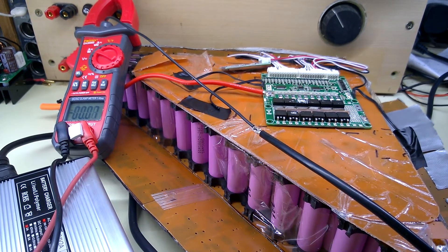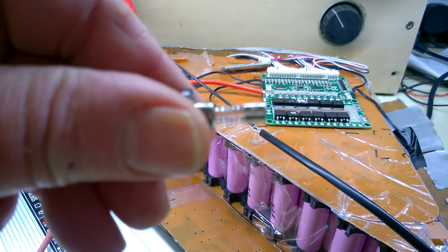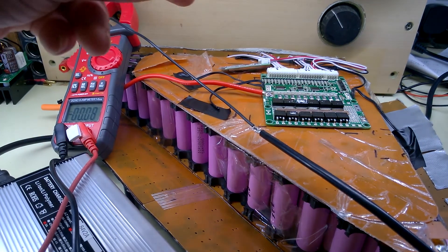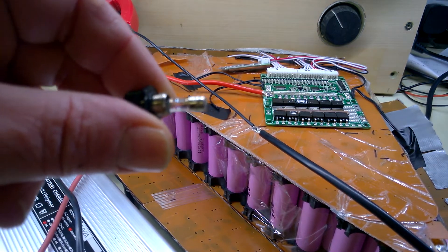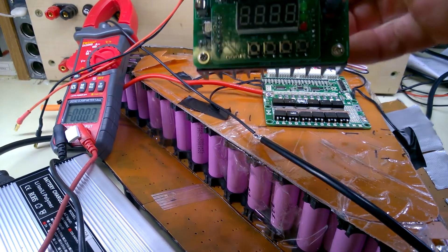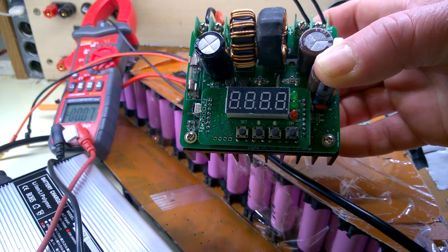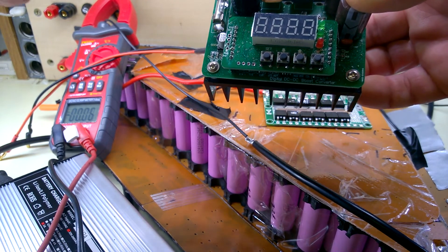I plugged the battery into the charger even before connecting the mains, and it blew the fuse straight away. So without even connecting mains to the charger, just connecting this battery blew the fuse immediately. There's got to be some sort of charger issue. I didn't have the same trouble when charging the battery off the boost converter — it didn't blow anything. If there had been a short, the current and voltage on that would have dropped to zero.